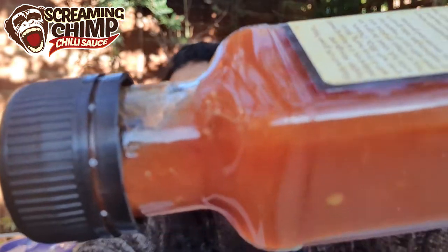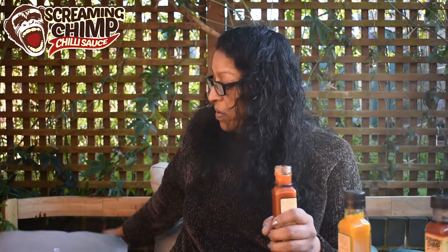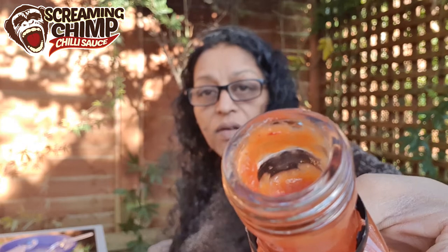I think I did these in the right order! The body of the sauce again has a nice consistency — not too thick, not too thin — and you can see the tomato seeds. It pours well and it's easy to get out of the bottle. The lid got a bit stuck — don't you just hate that! Check out the neck — it's really nice and thick.